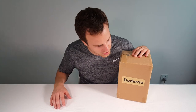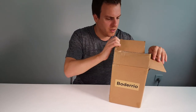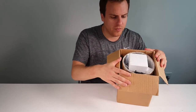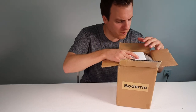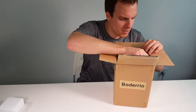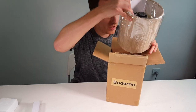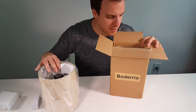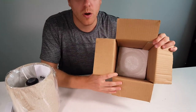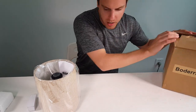Here I'm unboxing the Bodario lamp. The first thing I recognize is it has really good padding, so for traveling or shipment it's really protected. Even at the bottom it's really well padded for those long journey trips. Perfect — very good box.